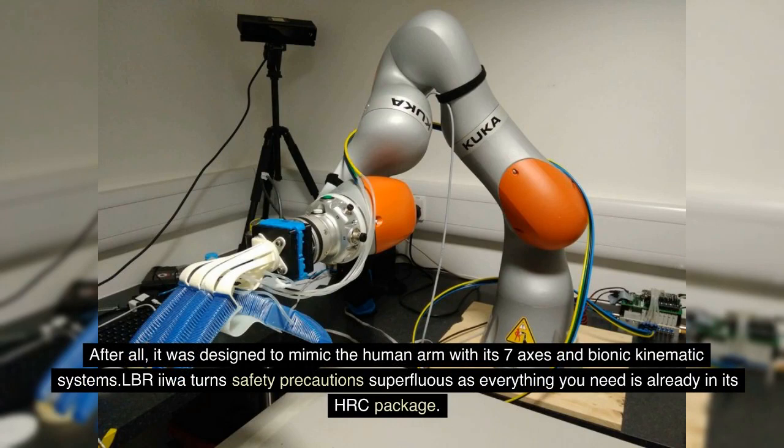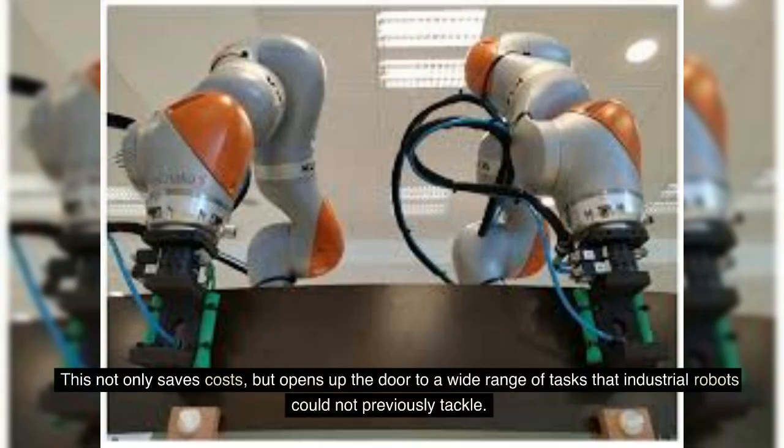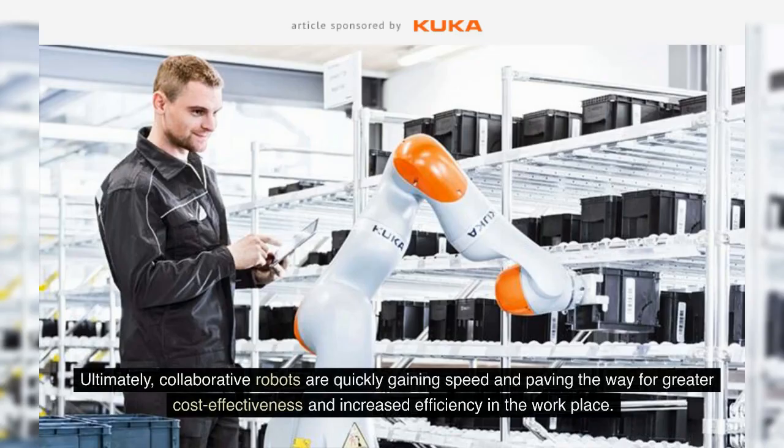LBR IIWA makes safety precautions superfluous as everything you need is already in its HRC package. With collaborative robots, there is no need for additional costs such as safety fences, curtains or circuitry. This not only saves costs but opens up the door to a wide range of tasks that industrial robots could not previously tackle. Ultimately, collaborative robots are quickly gaining speed and paving the way for greater cost-effectiveness and increased efficiency in the workplace.